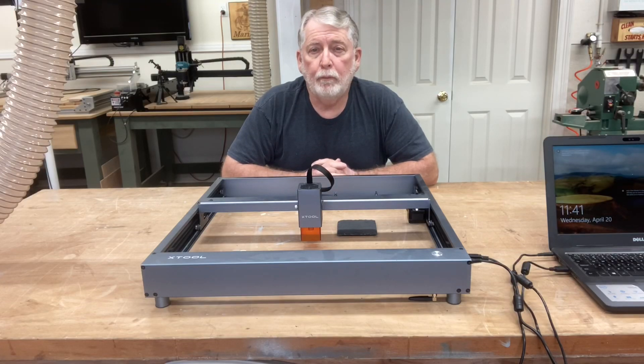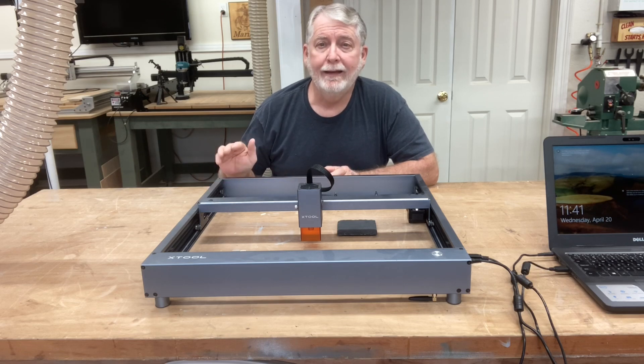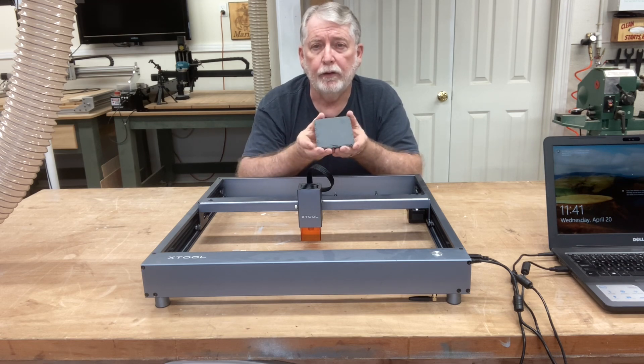Hello everyone, welcome to Pawpaw's Workshop. In today's video, I want to answer some of the questions that you guys have had. One of the questions I get most often about the XTools D1 laser is how to be able to center the engraving in your workspace.